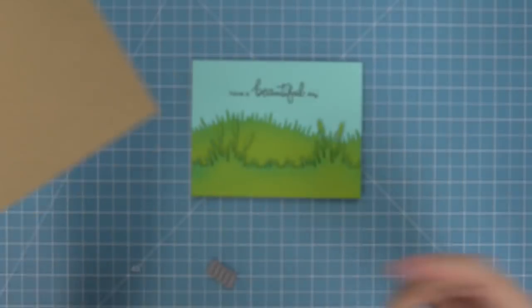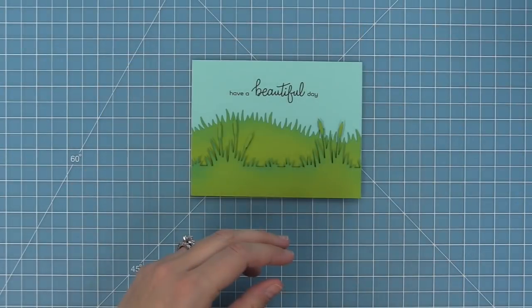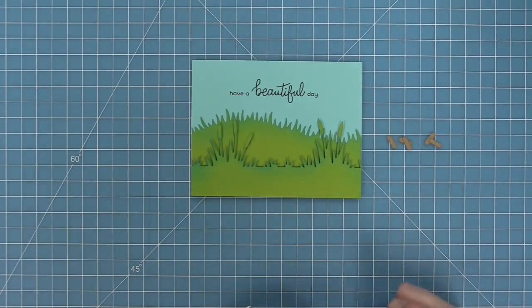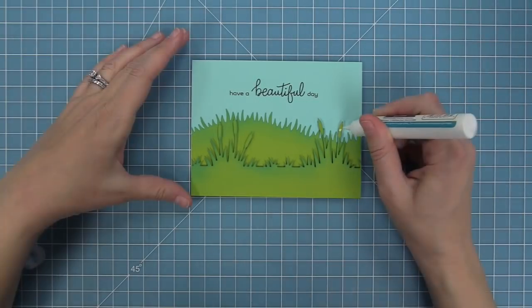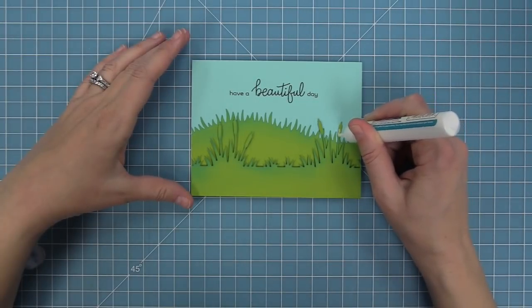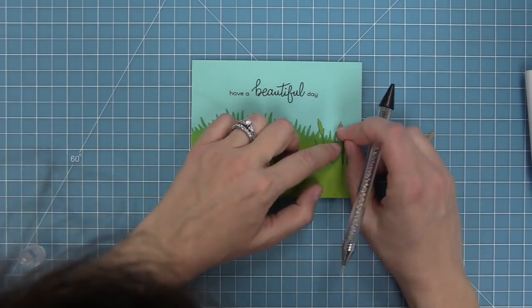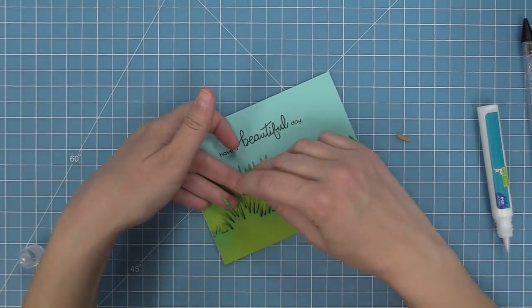Now we need to add detail to our cattails. My favorite way to die cut these is from wood grain cardstock because it gives the best texture. We run that through the die cut machine, then layer those onto our cattails using liquid glue from the glue tube. We just drop those tiny little pieces on there, and that texture from the wood grain adds that extra special something.